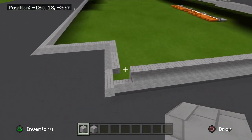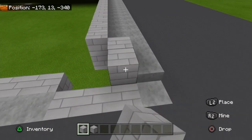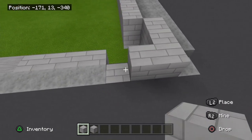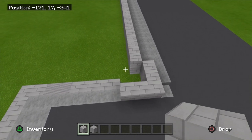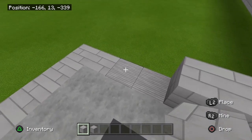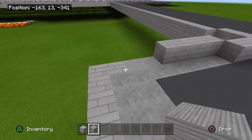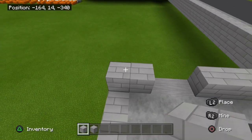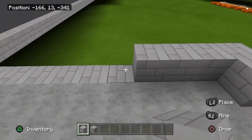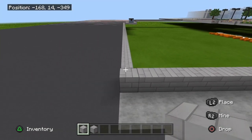Now you should be at the back corner. You're going to come out a block — one, two, three. Then turn towards the back, it'll be three across this way. Go in a block — one, two, three, four. Right here will be a back door, so two of these blocks there. Then you're going to have two stone bricks here. And then going to the left you're going to add twelve blocks right there.